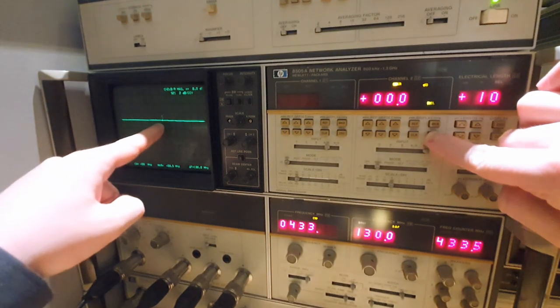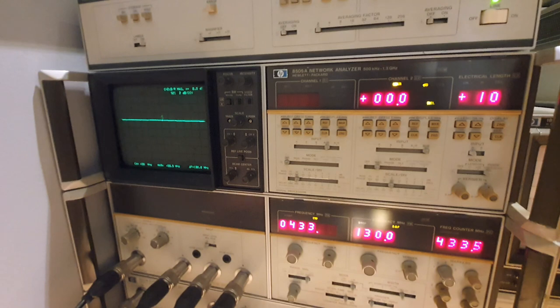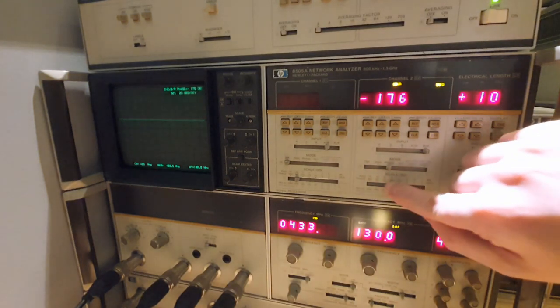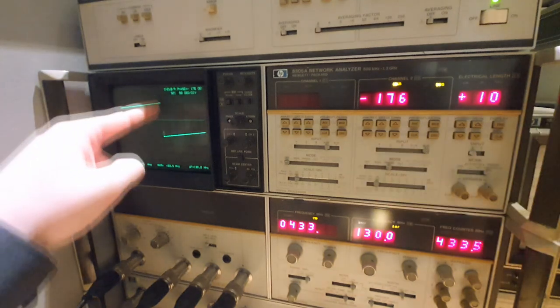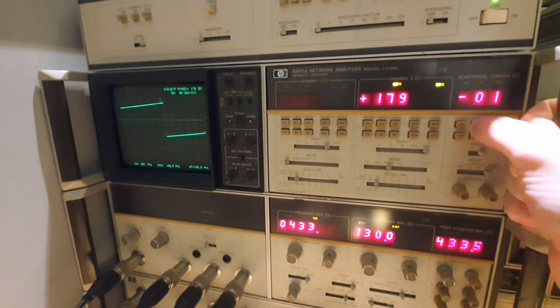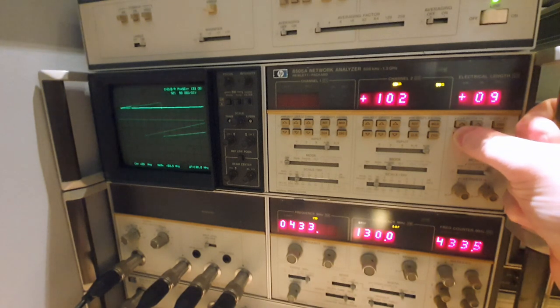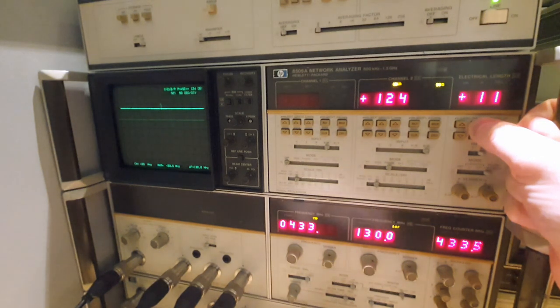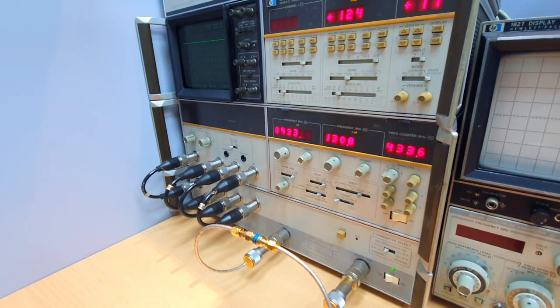Let's zero it by pressing zero — it zeroes to the reference line. We also calibrate the phase with a Cartesian phase measurement. We can see the phase wrap around and control it to be flat, compensating for the electrical length of all the connections and the attenuator.